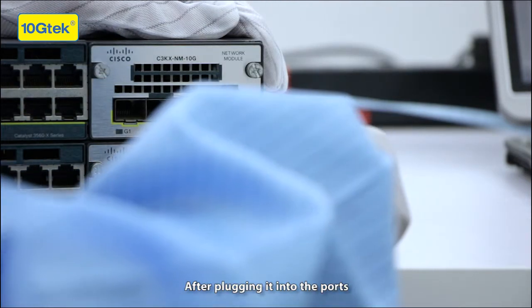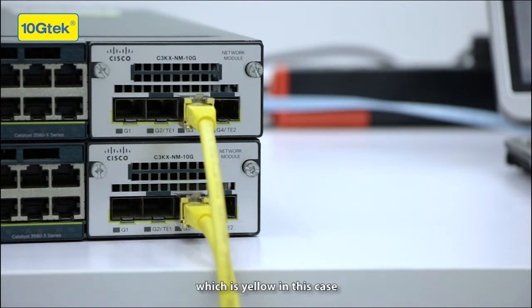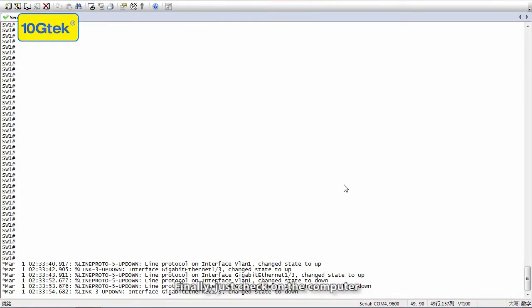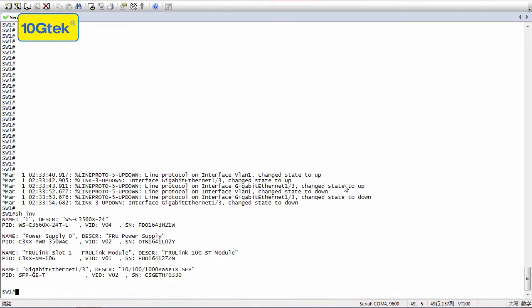After plugging into the ports, the lights on the switch are supposed to turn green, which is yellow in this case. Finally, just check on the computer to make sure the switch can read the information of the products. It shows that everything is okay.